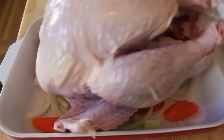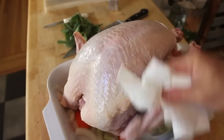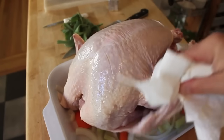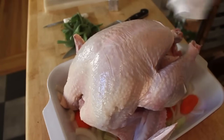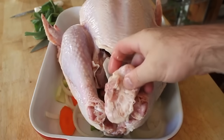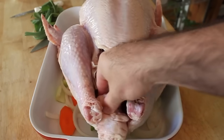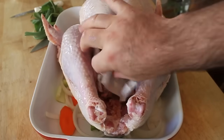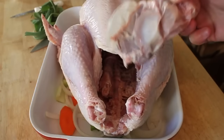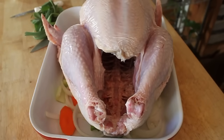You're going to take your turkey and unwrap it. Rinse it off. Pat it nice and dry inside and out with paper towels. We're not going to mess around with any of the innards — this is just about roasting a turkey. Cut off the tail; sometimes that's already cut off for you — it's mostly fat. Then take out the bag of gizzards and the neck. Don't throw that away; you can check out our video about making gravy.